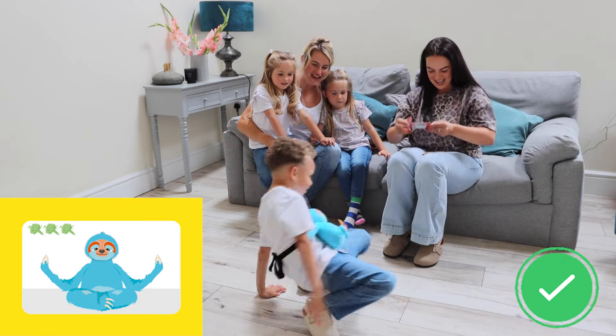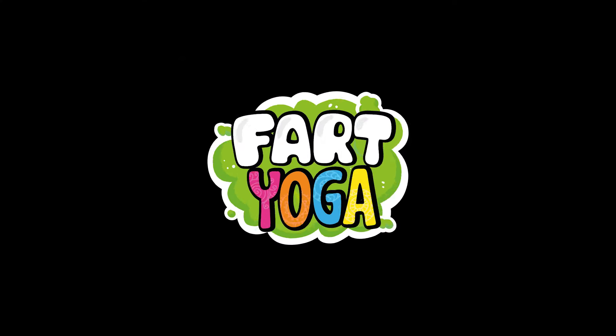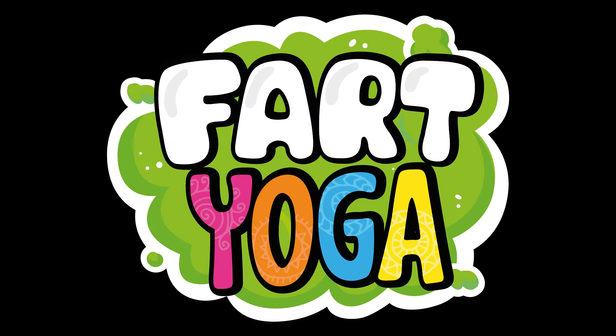Reckon you've got it in you? Fart Yoga! Will you come up trumps? We'll be right back.